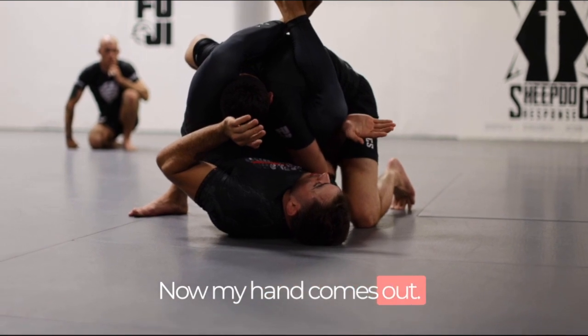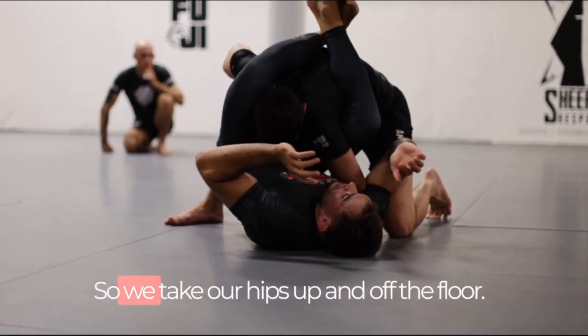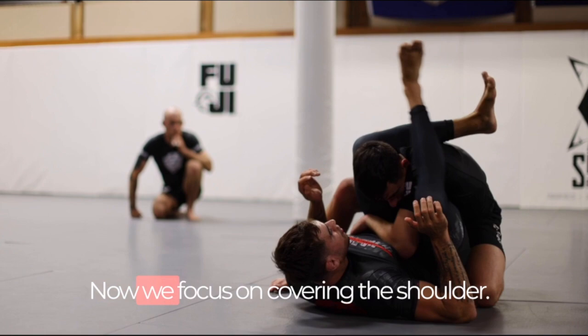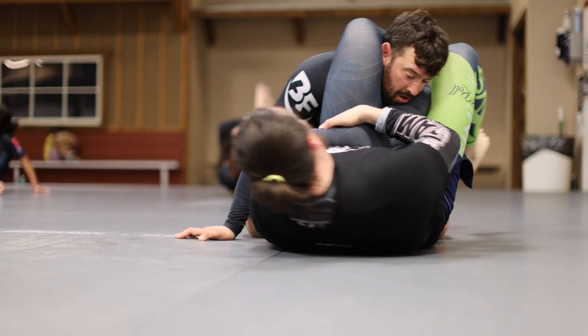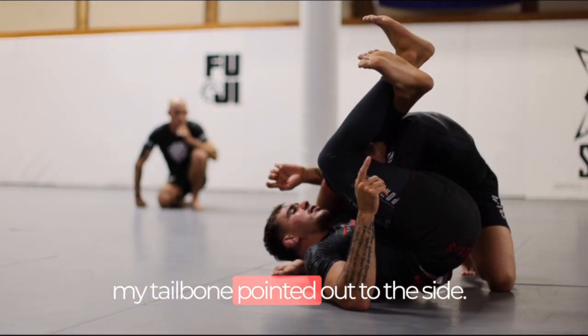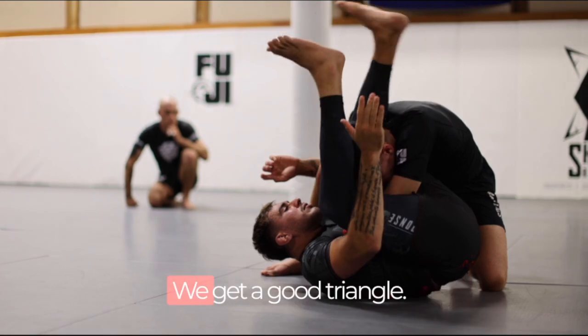My hand comes out and I have to go all the way to the opposite side since my head is on the wrong side. We take our hips up and off the floor and bring our hips square to there. Now we focus on covering the shoulder, then scooping the leg. We make a second adjustment that gets my tailbone pointed out to the side. Start taking the knees up and over, locking everything tight, and we get a good triangle.